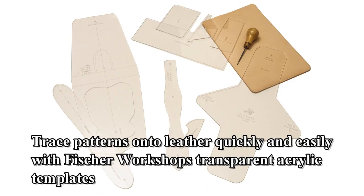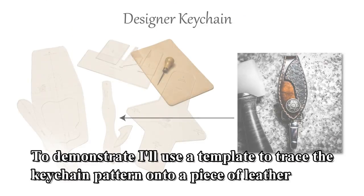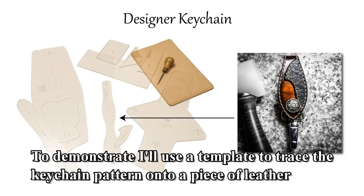Trace patterns onto leather quickly and easily with Fisher Workshops transparent acrylic templates. To demonstrate, I'll use a template to trace the keychain pattern onto a piece of leather.